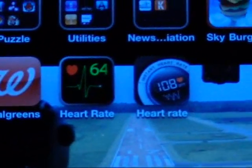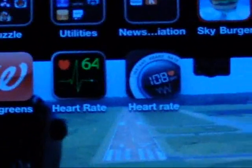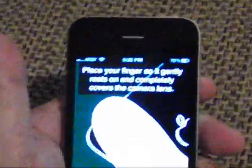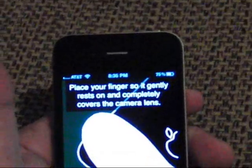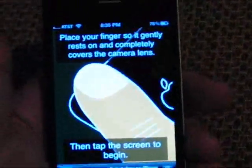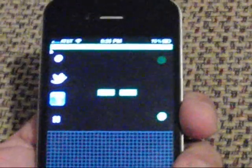The next step will be to start the program so you can see what it looks like. I've opened the app up and as you can see, the instructions are pretty clear — you put your finger on the camera lens so it can read the blood flow within your finger. I'm going to do that now; I just put my finger on it and start the application, and right now it's reading my finger.